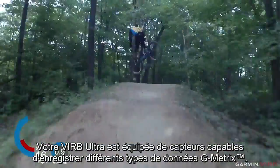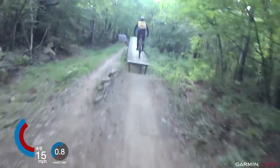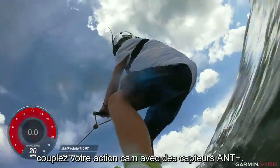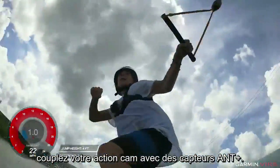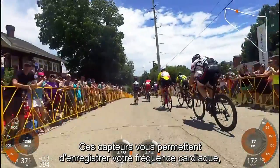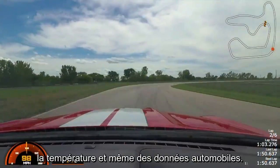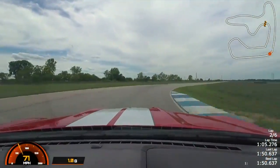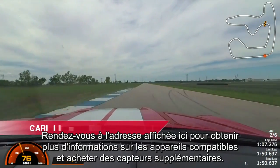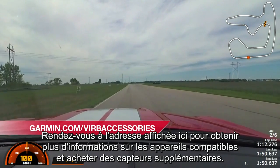Your VRB Ultra has built-in sensors that capture many different kinds of Gmetrix data. To get access to even more, pair your action camera with compatible ANT Plus sensors. These sensors will let you record data like heart rate, cycling cadence, power output, temperature, and even automotive data. See the address shown here for more information about device compatibility and purchasing these optional sensors.